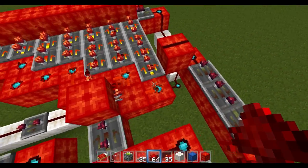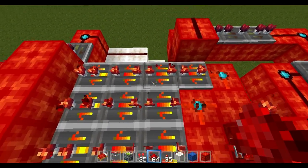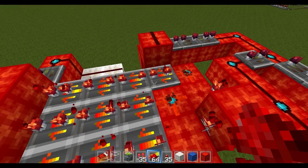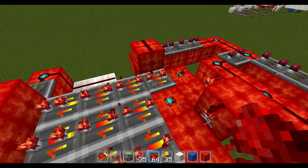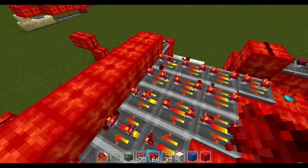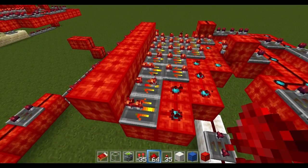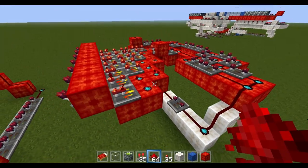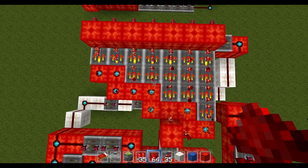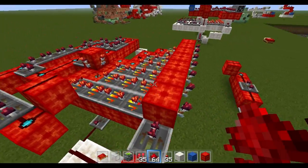On the far right here the repeaters are really specific — you have to have them this way or else it won't work. It's a really weird design for piston extension and retraction. You've got a three-repeater, then a four, then a four, then a two. Then a four, four, and a three. Then a four, four, and a two. Then a four and a three. Then a four and a one. A three and a one — really specific, try to get that right. Then you build blocks off of these repeaters one up from where they are so they power them.